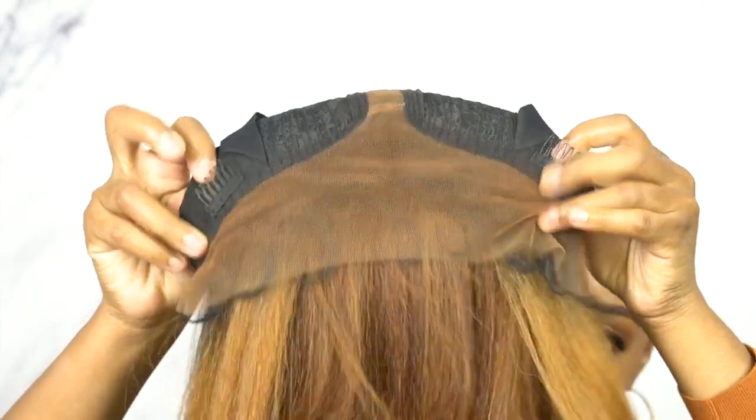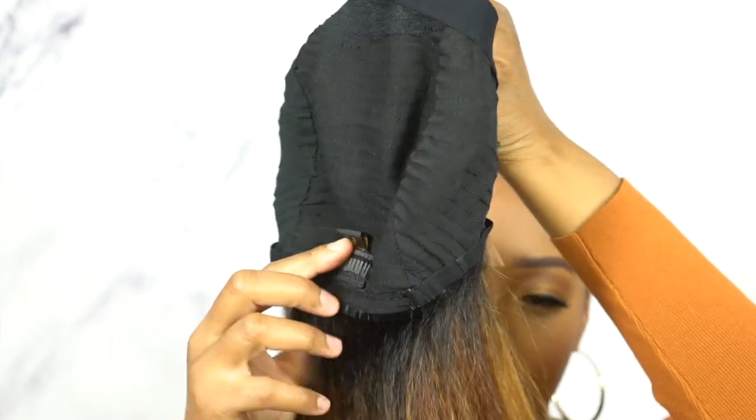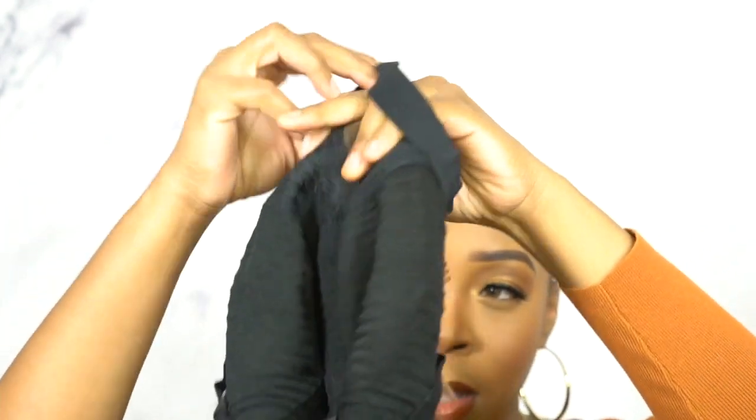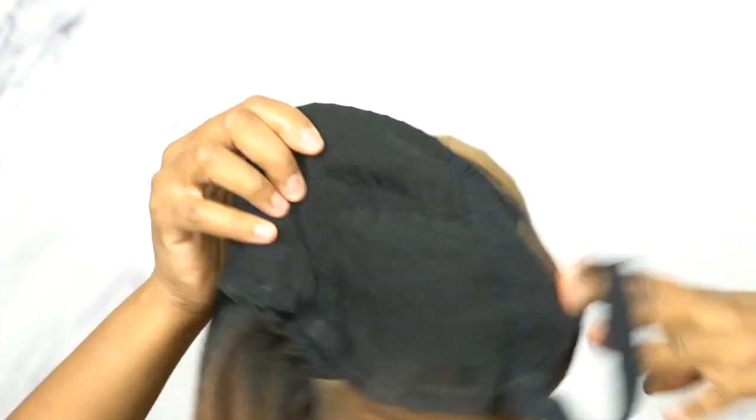I really like the parting space and the hairline. If you care to go in and tweeze it some more you could, but personally I think it's pretty good. For the cap, you have two combs up front, one at the back, adjustable straps, a stretchable mesh net material cap, and also an elastic band in the wig — not an adjustable one, just a regular elastic band, but it's really comfortable.